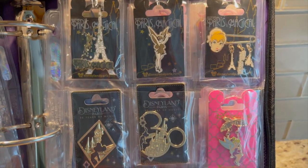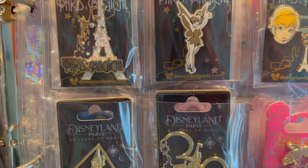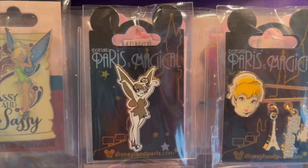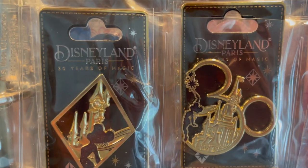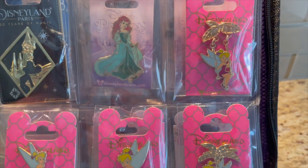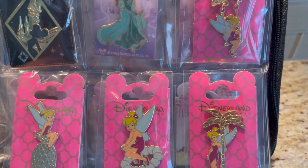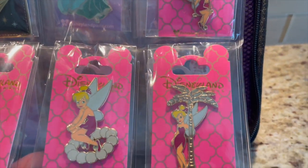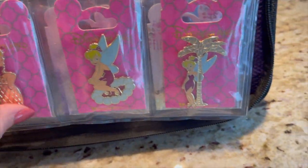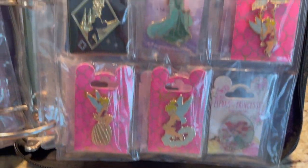Another page I absolutely love is my Tinkerbell page. I literally only collect Paris Tinkerbell, but they are stunning — these pins are absolutely gorgeous! I absolutely love these, and these are just gorgeous as well. My absolute favorites are these Tinkerbells with a hot pink backer card with design on it. There she is in a swing, with a palm tree, on a set of pearls, and on a golden pineapple. These pins are just absolutely stunning. I love my Tinkerbell pins.